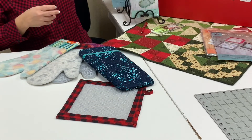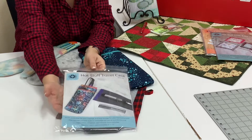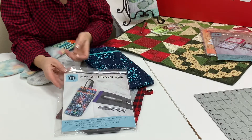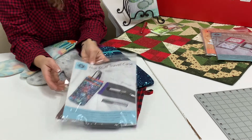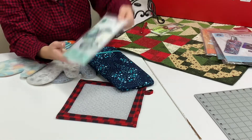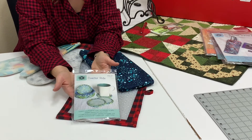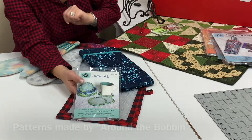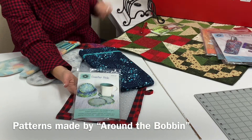The hot stuff travel case is also from Around the Bobbin and comes with the sleeve and directions, and you can purchase refills as well. These are all available on our website. The last item is a great way to make coasters and they come with four. That is all from the company Around the Bobbin.